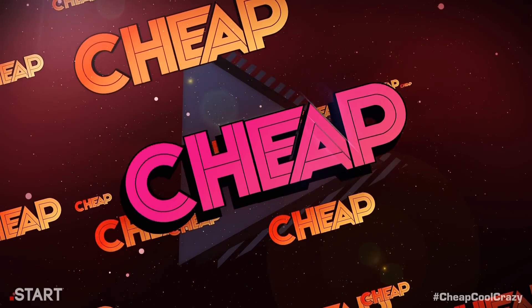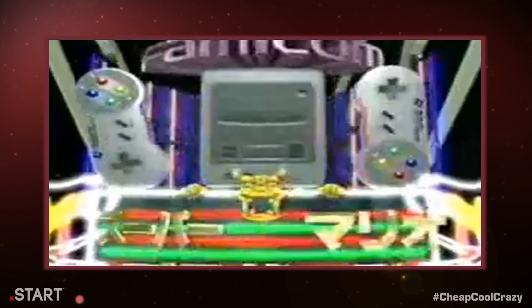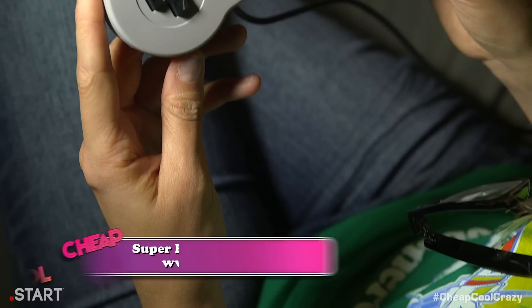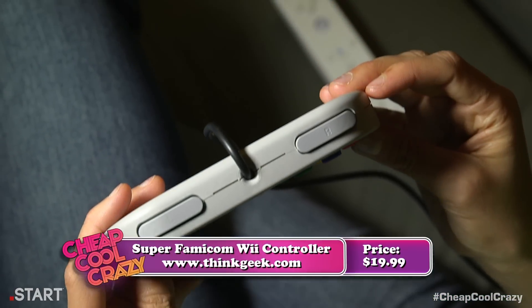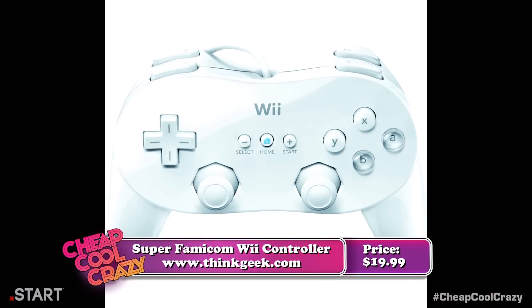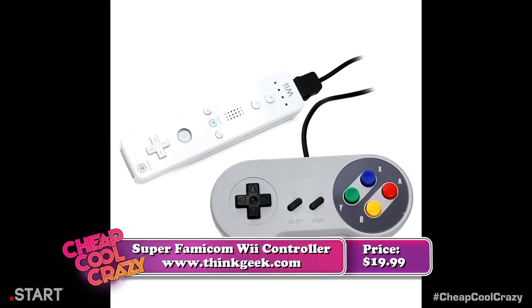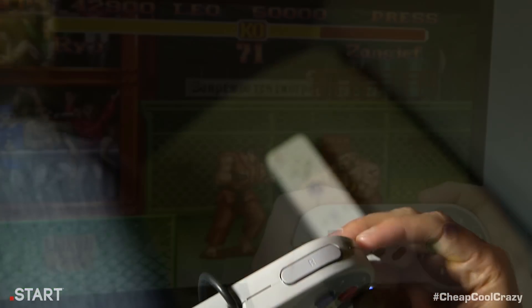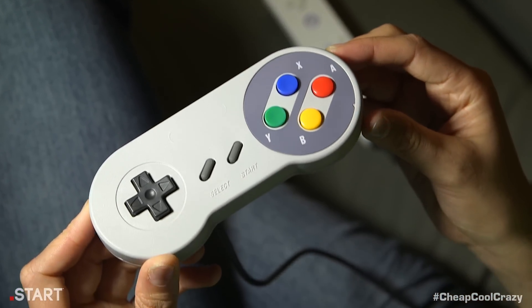Time to dust off your system and pretend to be a kid again. Everyone here knows that the Super Famicom is the Japanese version of the Super Nintendo, right? Because this controller is how classic games were meant to be played. While Nintendo's classic controller and classic controller Pro were decent enough, the Super Famicom Wii controller is an exact replica of the Super Nintendo controller you remember from the 90s. It just feels right and it's easy to use.